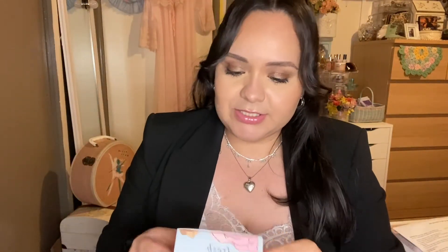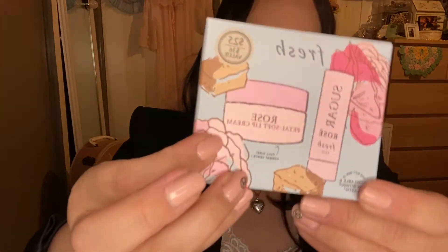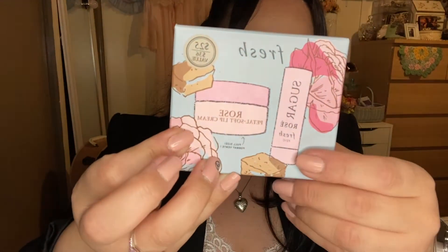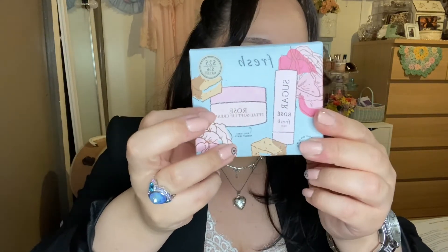Last but not least, I picked up this Fresh Sugar little set. It comes with two and I have tried both of them — I absolutely love them. This is the Fresh Sugar Rosé and then the Rose Petal soft lip cream. This was a set valued at $36 and I got it for $25, which I think is awesome. You get the full size of the rose lip cream and a travel size. I love rose-scented stuff — perfumes, lotions, everything.